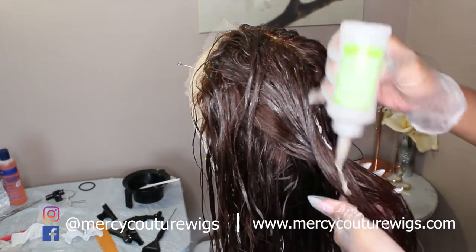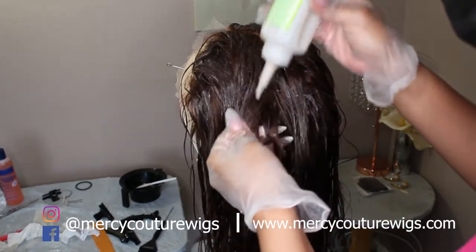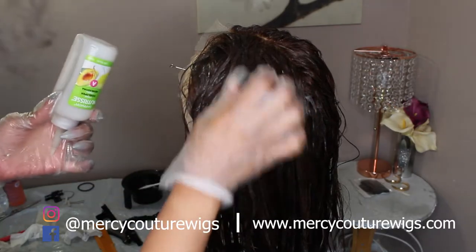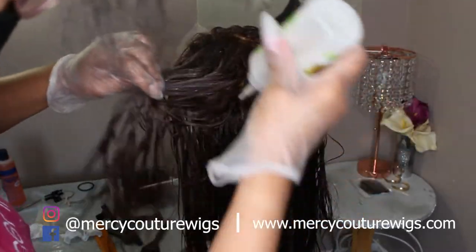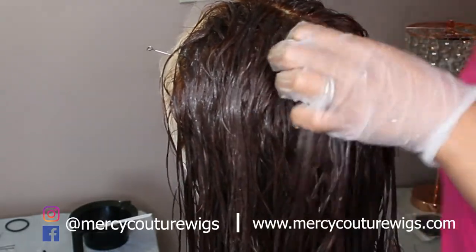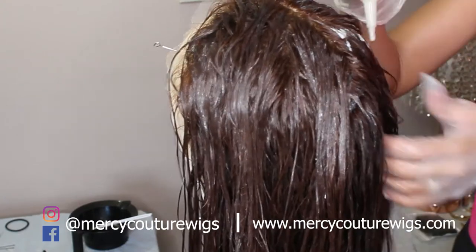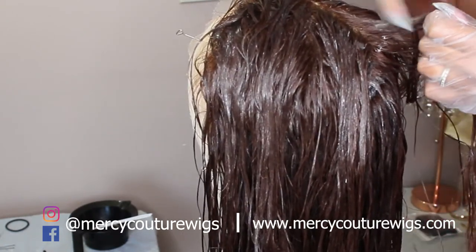I didn't use toner because it's very dark and toner is supposed to really work with lighter hair. I don't have a cosmetology license, so I can only get products from Sally's or CVS. I did try a gloss — a light brunette L'Oreal gloss — but it actually made the hair darker rather than toning it. So that didn't work out. I couldn't use that.